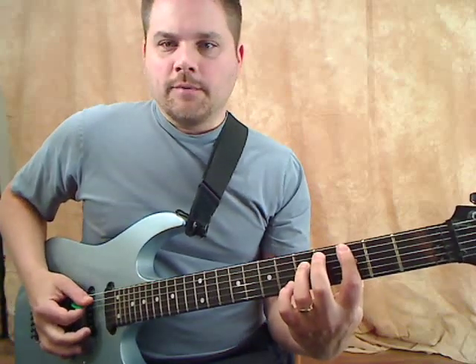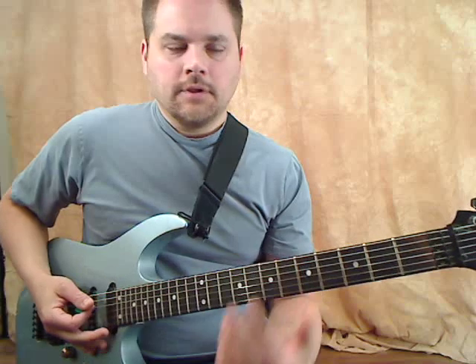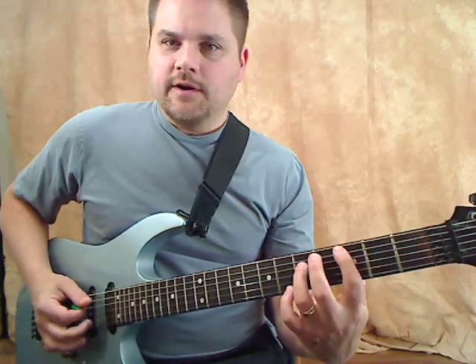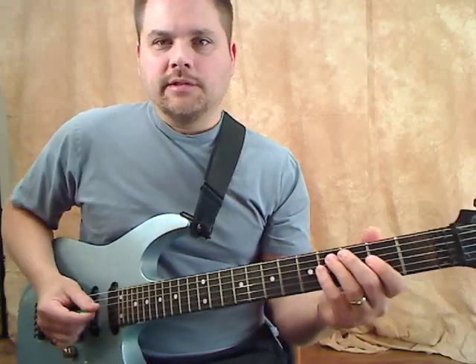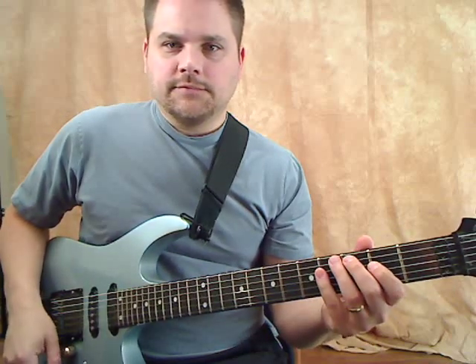The other interesting thing is instead of using normal power chords, which is a root and a fifth of the chord, I'm using the root and the third. So it's got an interesting sound to it.